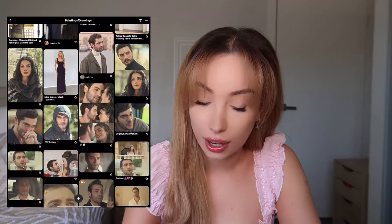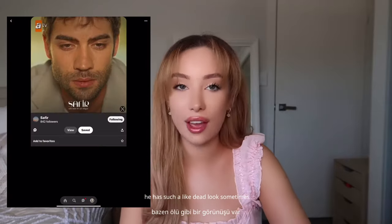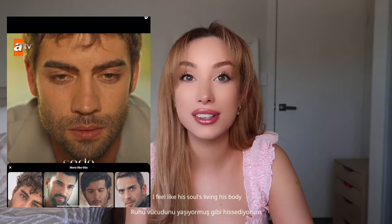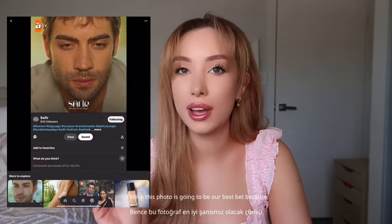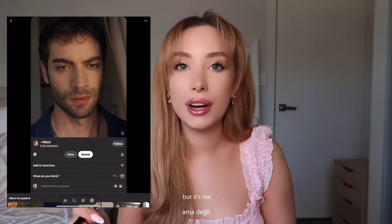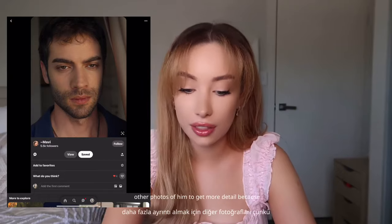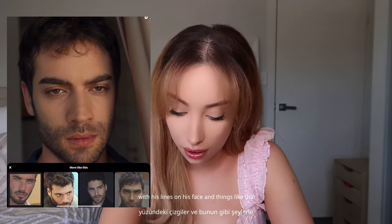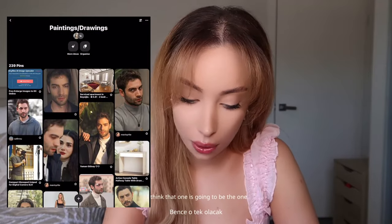His co-star is amazing too, and if you haven't watched the series definitely watch it — it's on YouTube, I'll link it down below. I originally wanted to draw this one because he has such a dead look sometimes because of what he's going through in the storyline; I feel like his soul is leaving his body. But I think this photo is going to be our best bet because his features are clearly showing. He has a mysterious look but it's not over the top — we can see his features clearly — and I'll probably use other photos of him to get more detail.